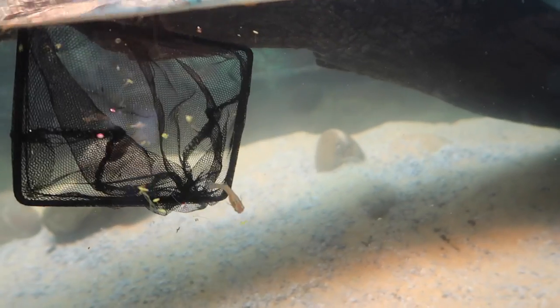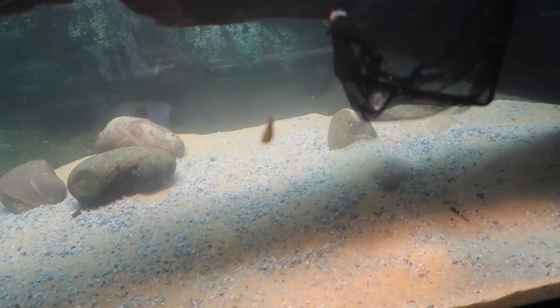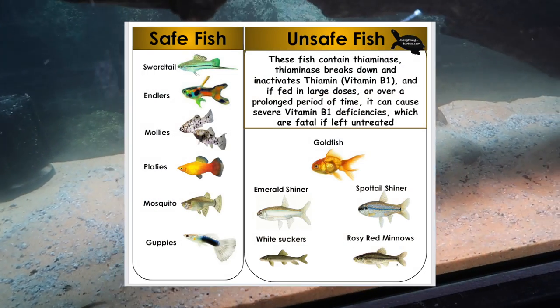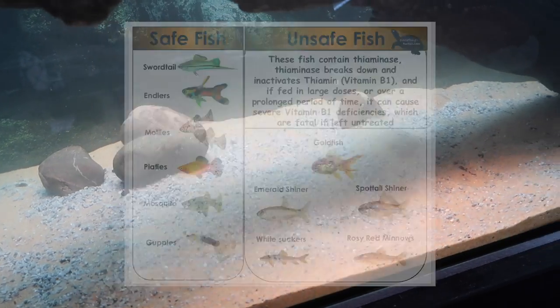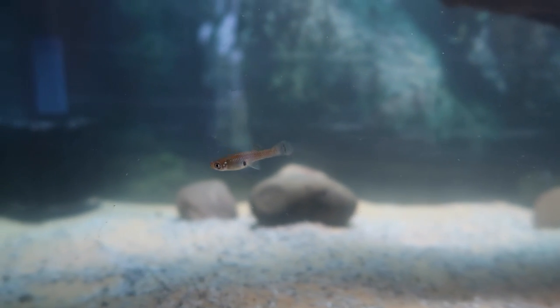I'm also going to add a couple of fish to the tank. These are going to be a great indicator for if something's going wrong with the water — the fish will start to show problems first. The turtles can also eat them, but really most of the time these little guys are nowhere near fast enough to actually catch the fish.